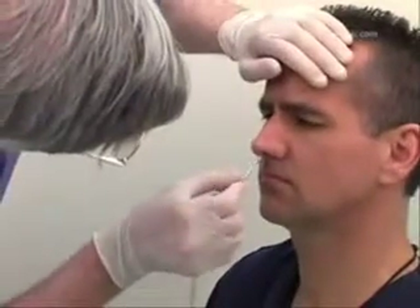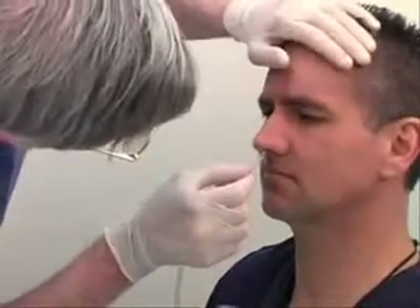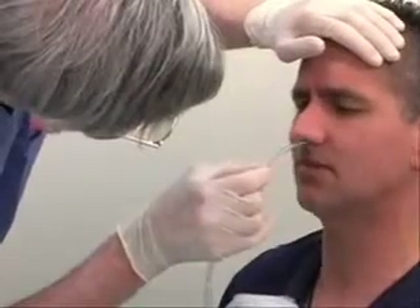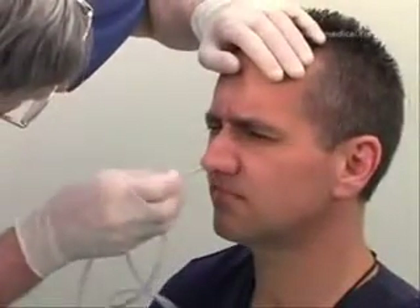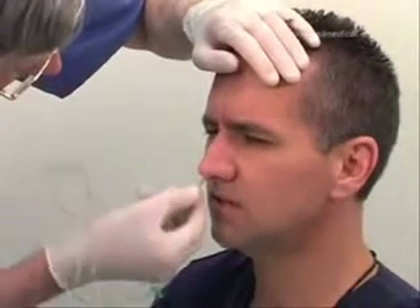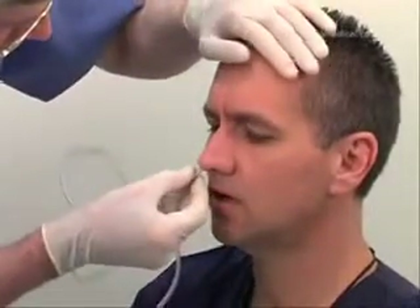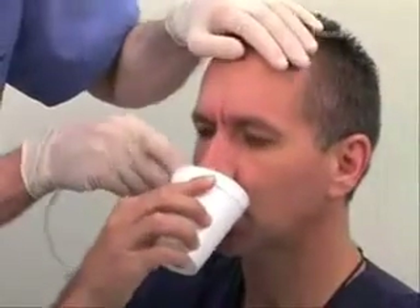Even though there may have been no obvious abnormality noticed during inspection, a non-visible obstruction may prevent the tube from progressing further. In this case, remove the tube and try the opposite nostril. Gently insert the tube until you reach the nasopharynx — you will feel a slight resistance at this point. Twist the tube 180 degrees. If not contraindicated, ask the patient to sip some water and to swallow slowly.